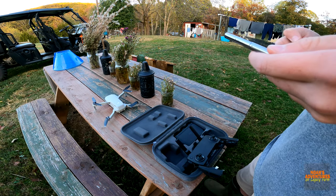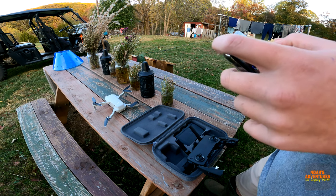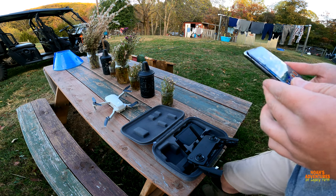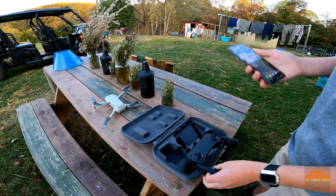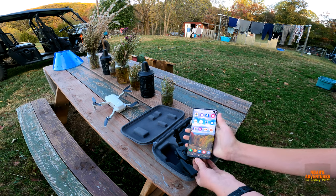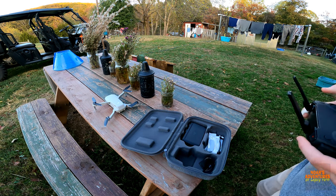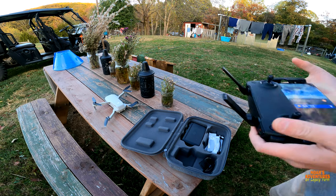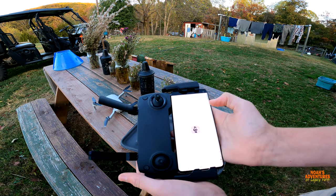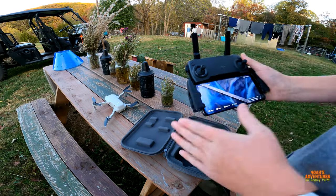We actually found out we had installed the wrong app — we installed a scam DJI Fly app. It's pretty bad but surprisingly it worked. Now we have the real DJI Fly app, downloaded straight from DJI.